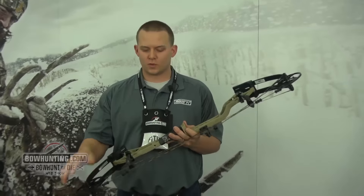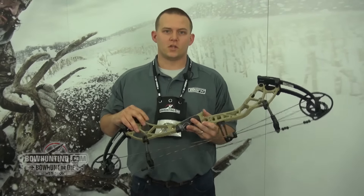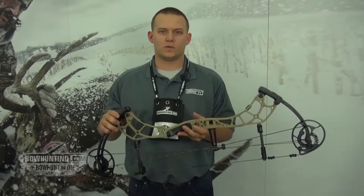These bows are available in tan, olive, Realtree Extra, and our shadow finish. Check out all of our products at beararchery.com.